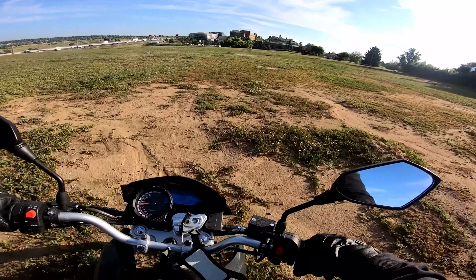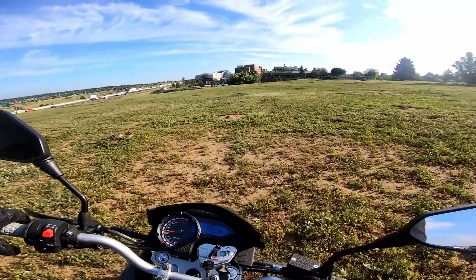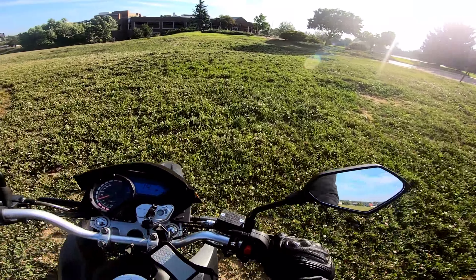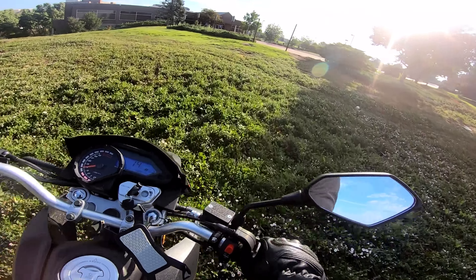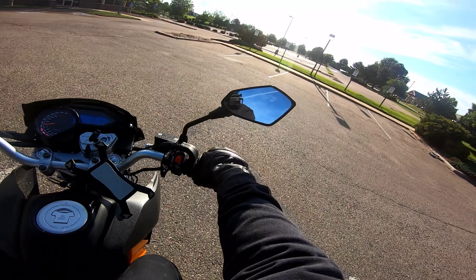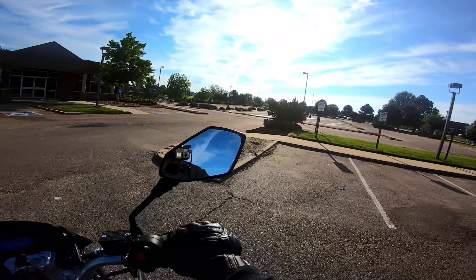I don't know if this needs to be explained to the majority of you guys or not, but to some people it does and I know that for a fact. What I want to explain and illustrate to you guys in this video is the fact that slow bikes can be fun bikes too.